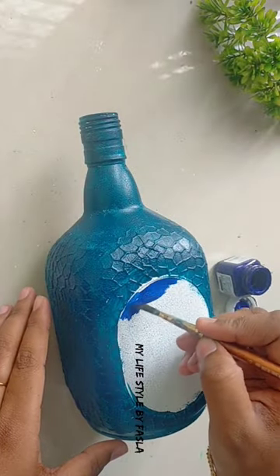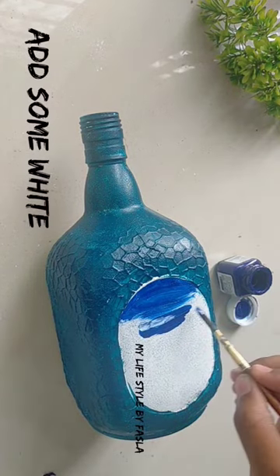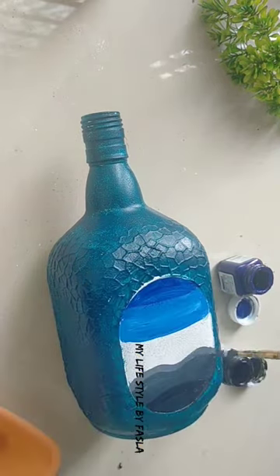I added a white color in the bottle. I added a black color and I added a gray color. I added more black color while mixing.